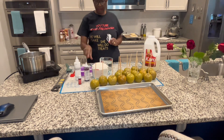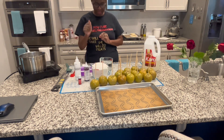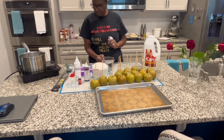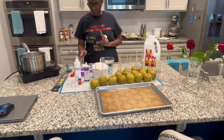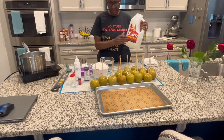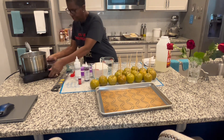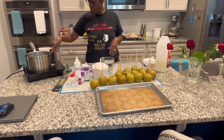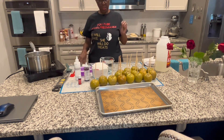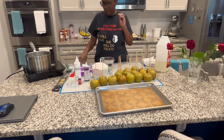In my recipe I have six cups of sugar, and yes, there are six cups of sugar in this. I have two cups of water, and one and a half cups of corn syrup. So we're going to put this on the cooktop and cook it at 300 degrees for probably around 35 minutes.